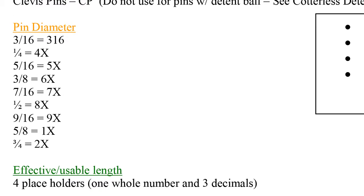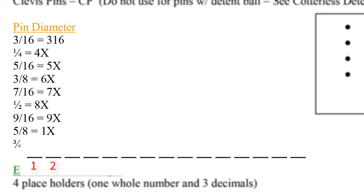Next, we move on to the orange section labeled pin diameter. All but one pin diameter will be listed within two digits in spaces number 3 and 4 of the part code. Each fractional diameter translates into a two-digit designator, with the exception of a 3/16th diameter, which will be listed out using three digits in spaces number 3, 4, and 5.